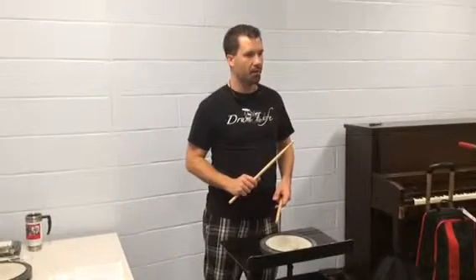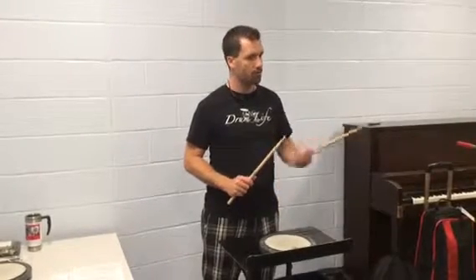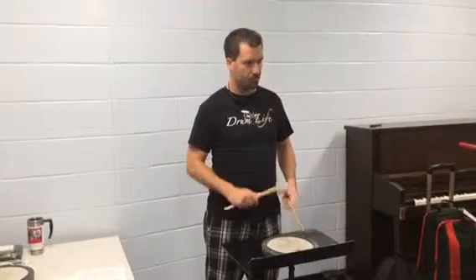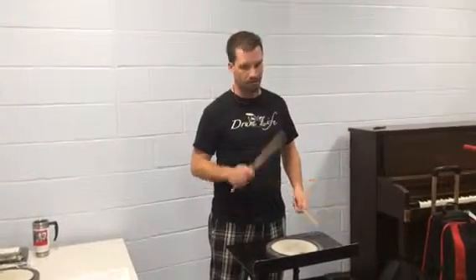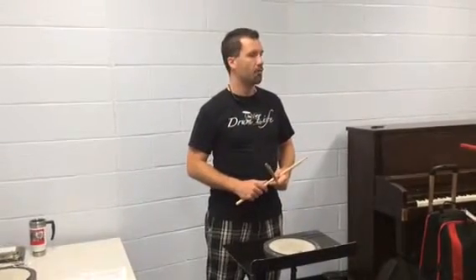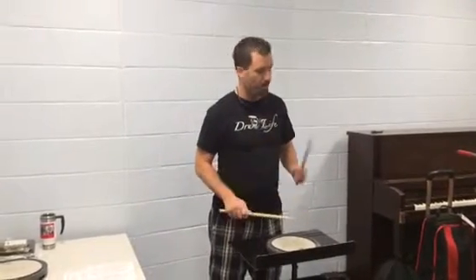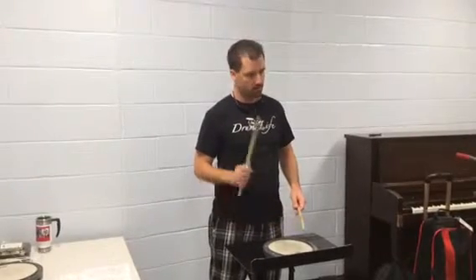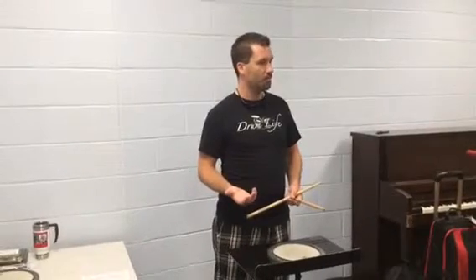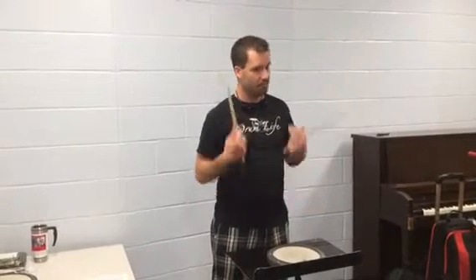If I tell you we're playing a double paradiddle, that means the para part is twice — so double para and then the diddle. Double paradiddle all together is para-para-diddle. A triple paradiddle means the para part is three times, with the diddle at the end. And then we have the paradiddle diddle, which is what it says in the name.